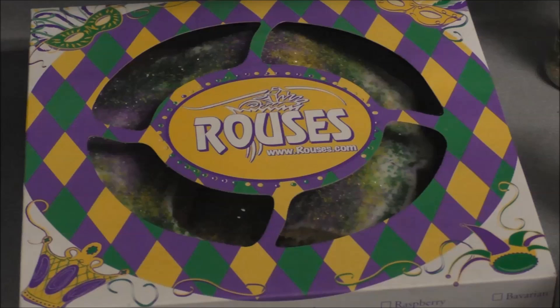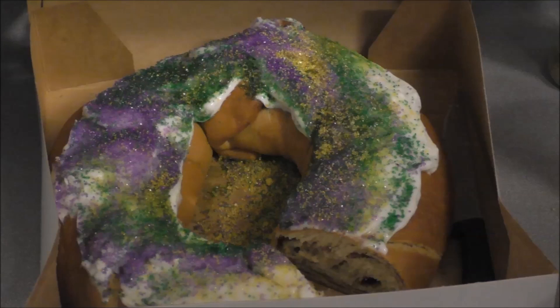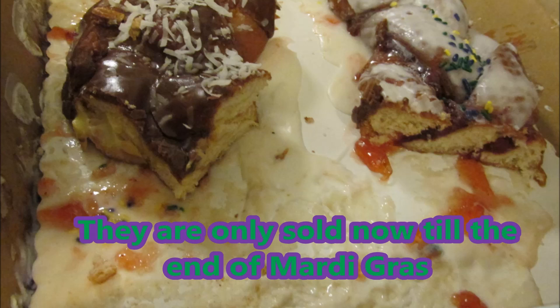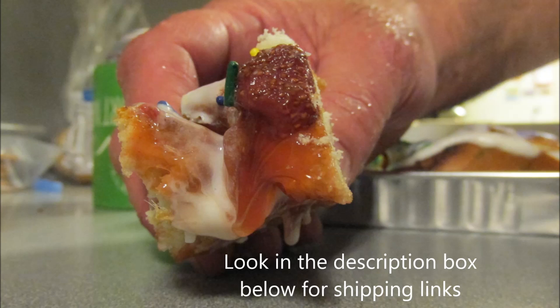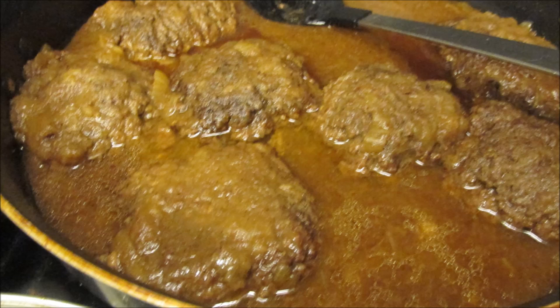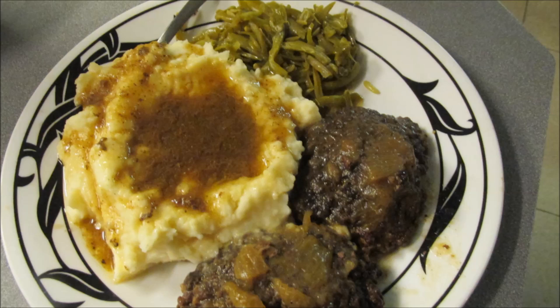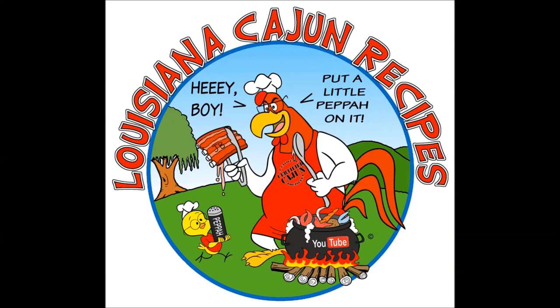These don't need refrigeration so they ship well, and you can mail order them — you just got to pay for ground shipping. Tastes like a big donut. Every store that's got a deli has king cakes. The donut shop sells them too. There's chocolate, Bavarian cream, strawberry, blueberry — look at the icing dripping off of that. The other day I made some hamburger steaks with onions and gravy and biscuits and cream potatoes, and some string beans. Yum yum yum. If you like what you see on my channel, please subscribe. Y'all have a great and prosperous new year. Bye!